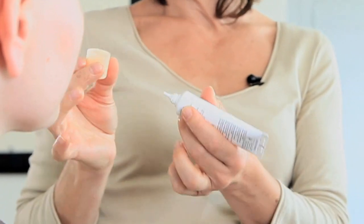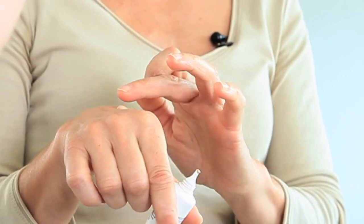Ensuite, pour unifier et donner un éclat naturel à votre visage, vous appliquez un fond de teint et vous choisissez la couleur en fonction de votre carnation. Déposez le fond de teint sur le dos de la main et ensuite, vous l'appliquez.